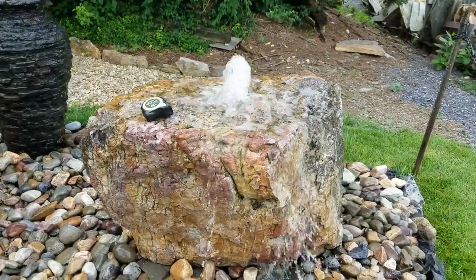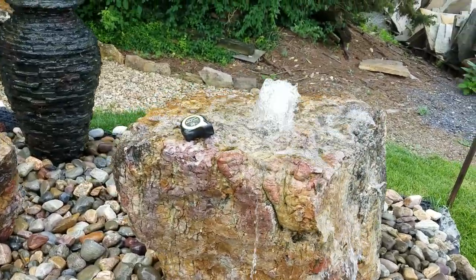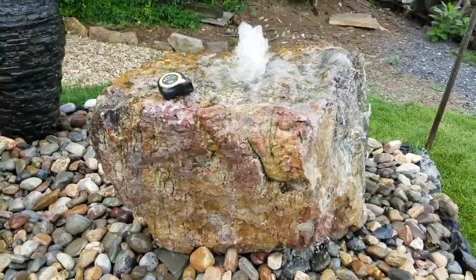I'm Kenny Lowry and today we're going to take a look at a natural boulder. I wanted to show you the colors in this, and I did put a scale in there so you could see the size — it's a 25-foot scale, so you'll be able to get a good sense of it.